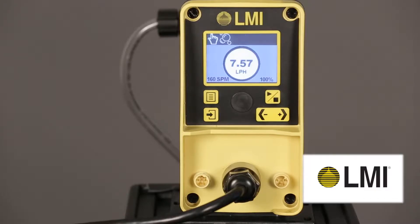The StayPrime degassing technology helps mitigate the risk of losing prime by automating a priming cycle after a preset amount of pump idle time.